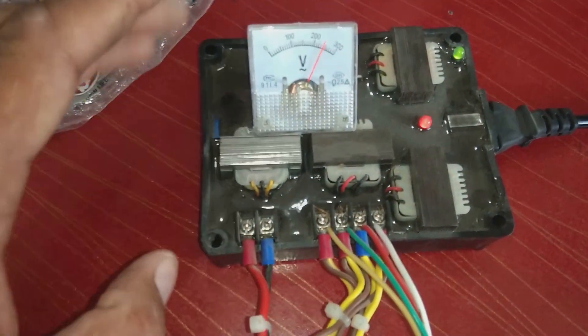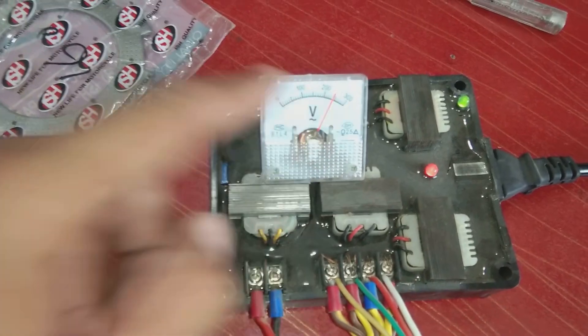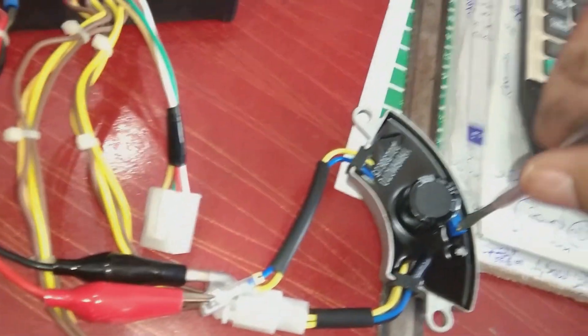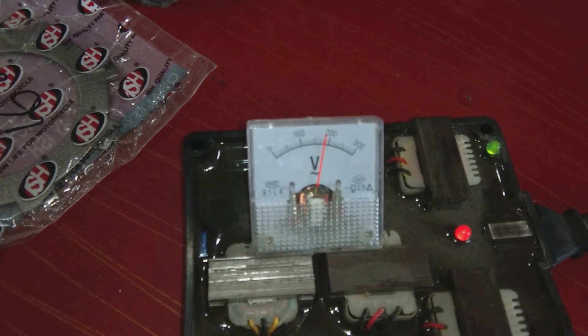This equipment has been created for calibration. Here we can see the calibration voltage showing up to 220 volts. Through this potentiometer or variable resistance, we can calibrate it — we can reduce or increase the voltage.